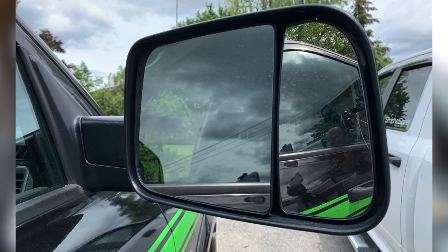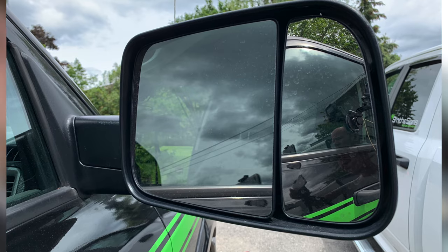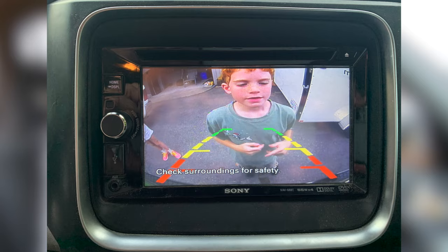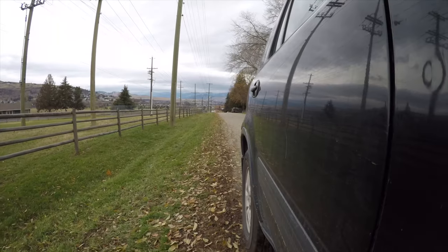Into reverse, parking brake off, four-way flashers on. Also, with your practice in the parking lot, you've probably figured out that it's easier to use the passenger vehicle mirror because you can't see out the back. If you do have a backup camera, check that, but you can't use it as your primary line of sight.